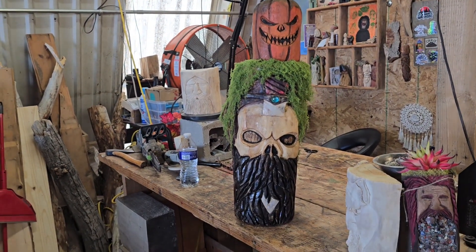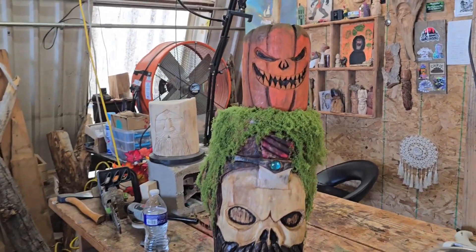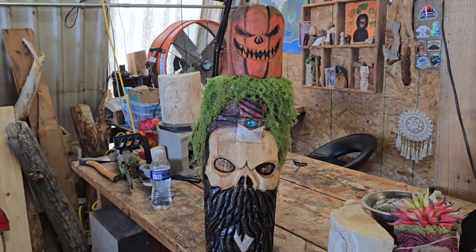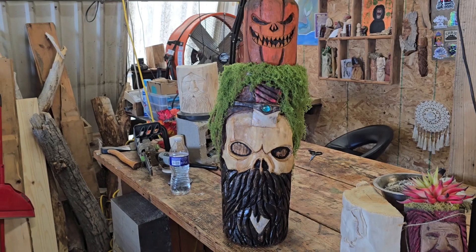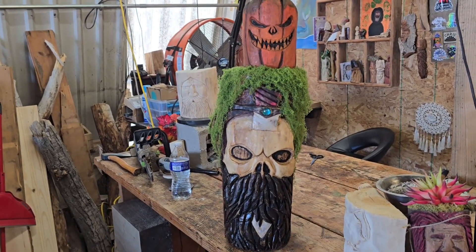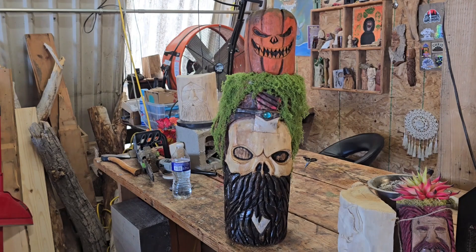Maybe I can dangle some lights around it, or maybe put lights up here, so that way it has kind of a glow effect at night. I don't know. What do you think on it? But yeah, that's what I've got so far.